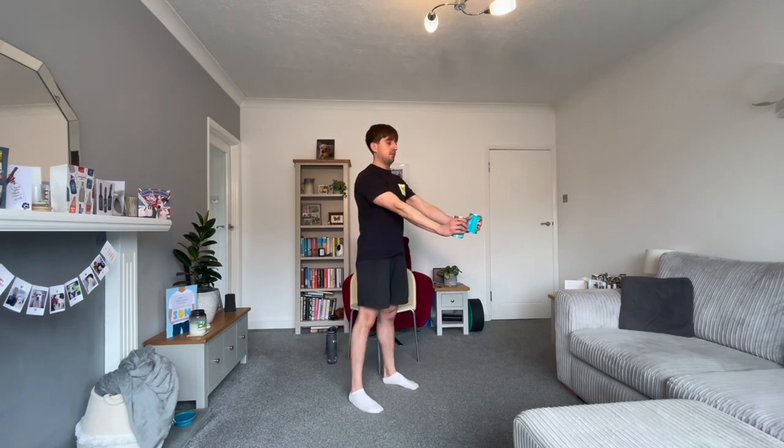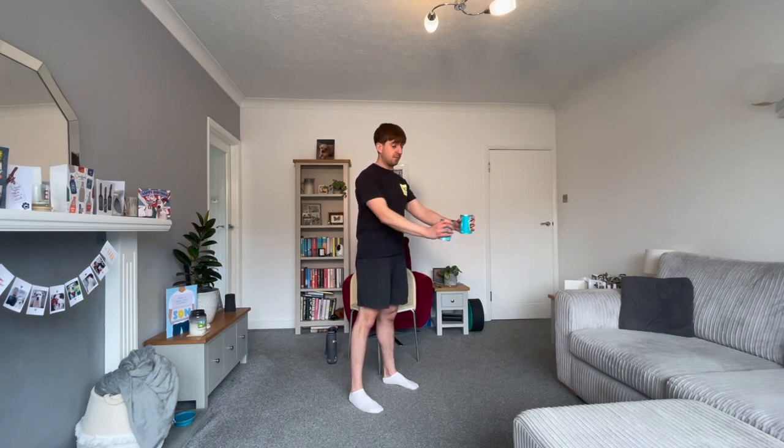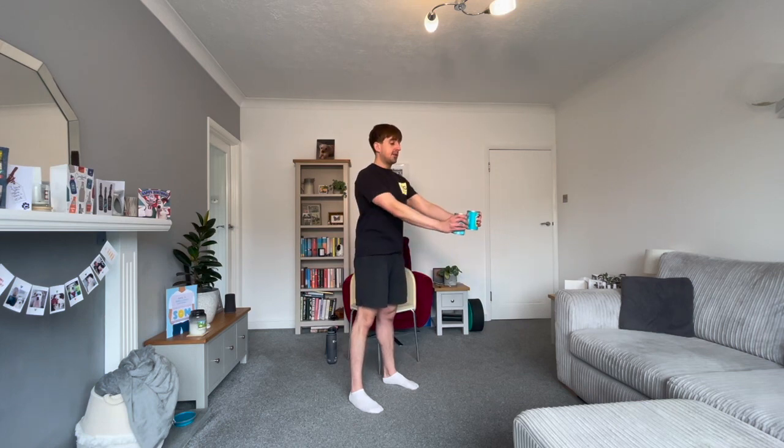We have three exercises in the first part of our main workout. Our first exercise is our posture exercise — the dumbbell row. Arms out straight, hands sitting just above the hips, pulling the elbows back, squeezing them together, creating a crease in the back of the t-shirt and pulling the shoulder blades back to work our posture muscles.